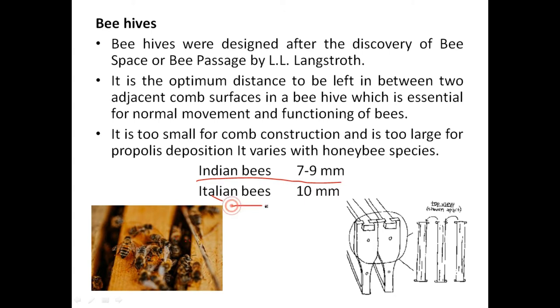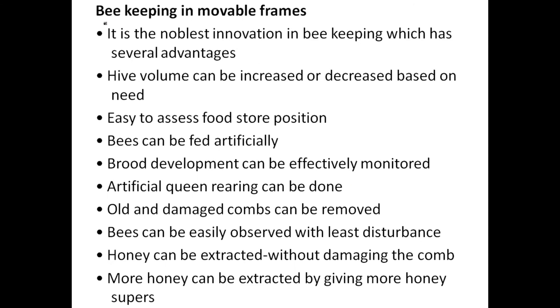Generally, in the case of Indian bees — Apis cerana indica — the bee space is 7 to 9 millimeters. In the case of Italian bees, it is 10 millimeters.